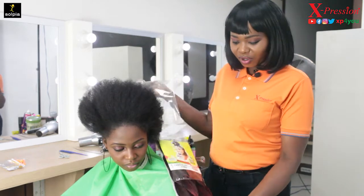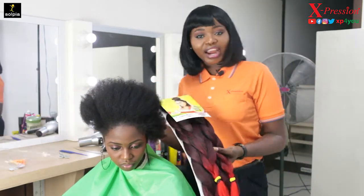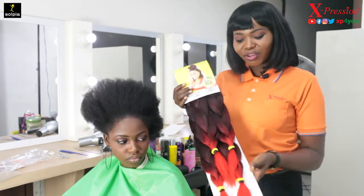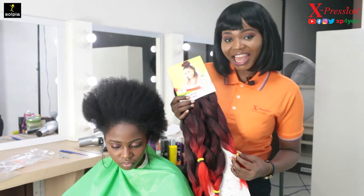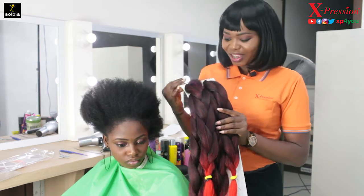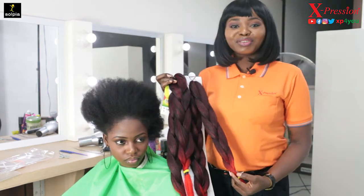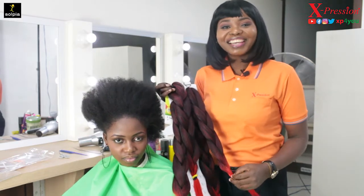This is not the only available color. We have it in 1T27, this is 1T red, and we have it in 1T39. So when you go to the market and want braids that will not waste your time, you can go for our Lagos Braid. Today I'm going to be doing a beautiful jumbo goddess braid with a fishtail.